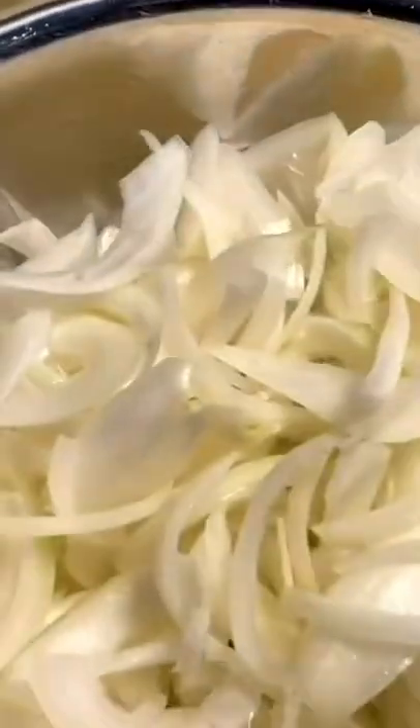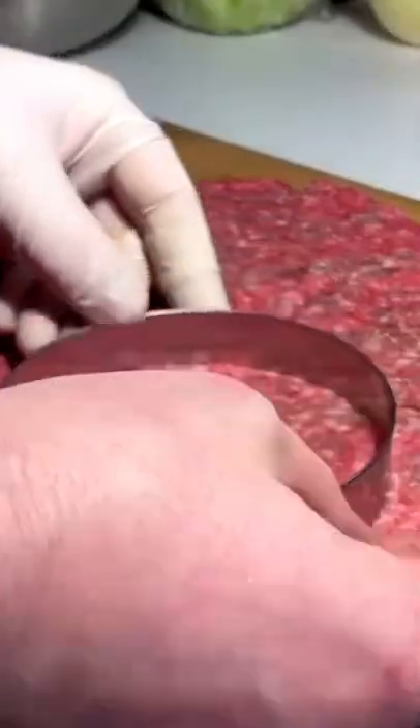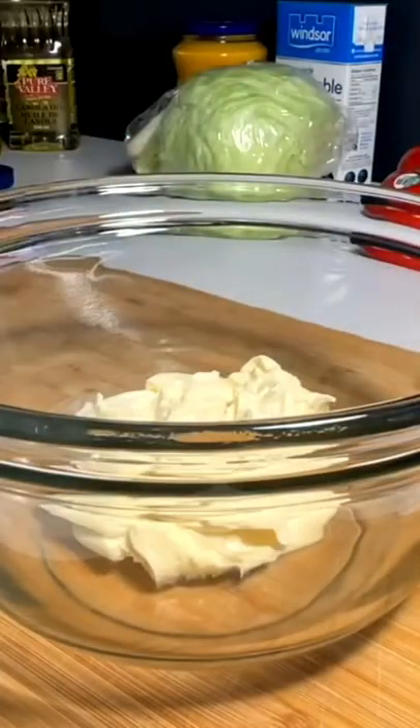In-N-Out double double animal style. Slice some onions, toss them in some oil nice and slow. Roll out your meat pad, and once you got your meat pad rolled out, take your ring mold and cut out some perfect patties.